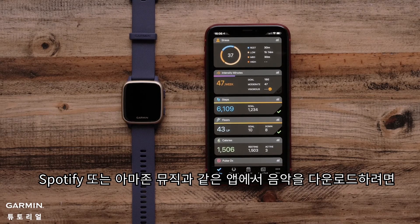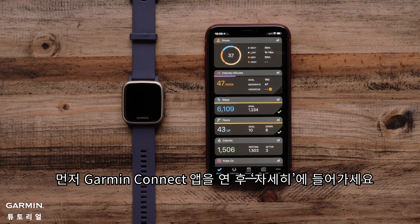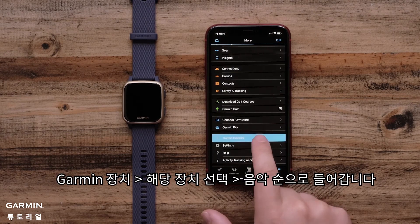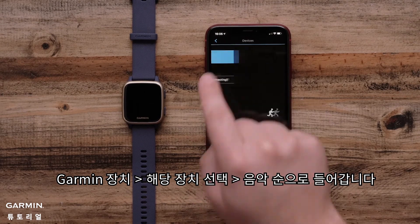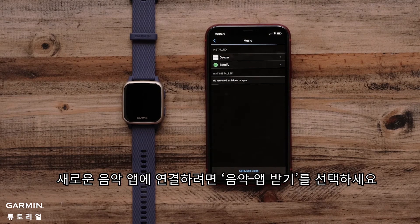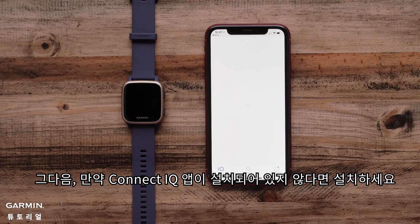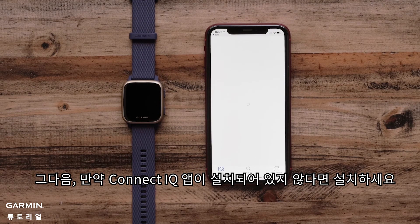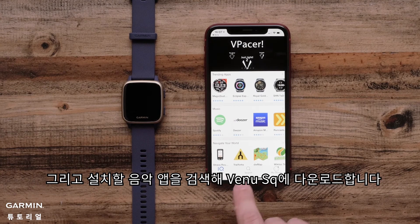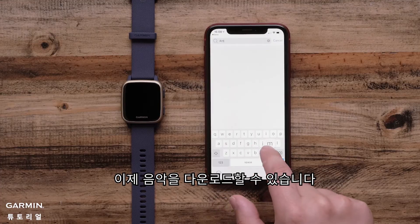To download your music from your third-party provider such as Spotify or Amazon Music, start by opening the Garmin Connect app and selecting the More icon. Tap Garmin Devices, then choose your device, then select Music. To connect to a new provider, select Get Music Apps. Then download the Connect IQ Store app on your compatible smartphone if you haven't already. Search for your preferred music provider to download the app to your Venue SQ. Then you're ready to start downloading your music.